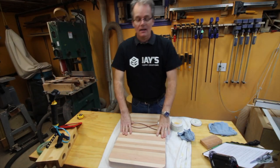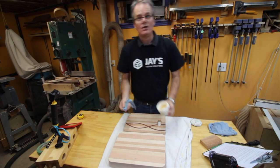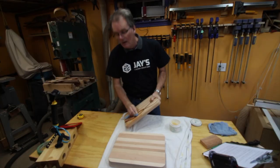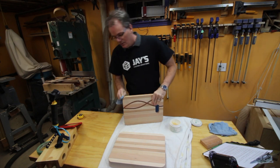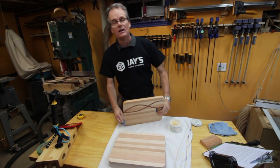Today I thought we would have a story. I'm going to talk a little bit about design while I apply some finish to these cutting boards. A little while ago my son came to me and he asked if we could make a cutting board as a wedding present for a friend of his.